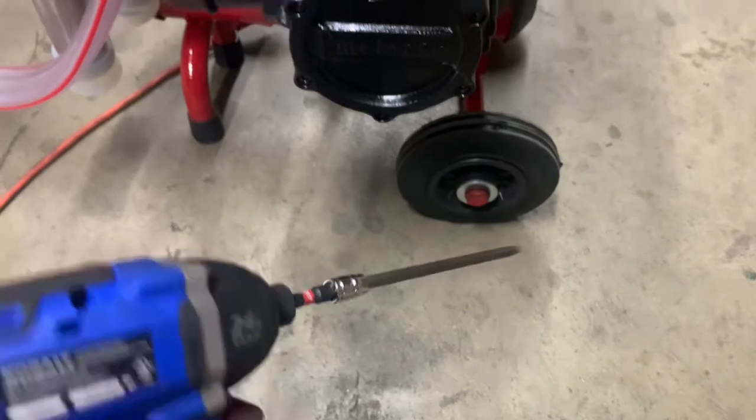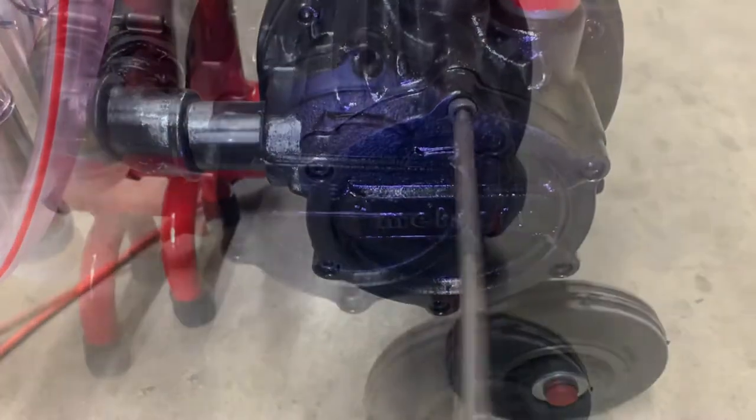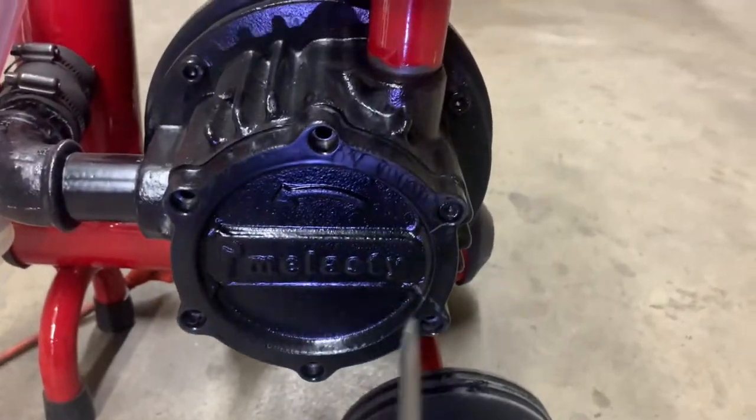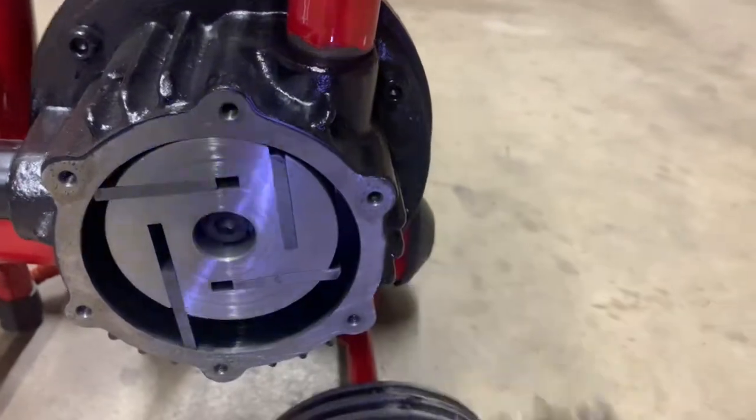Take your impact drill with allen key attachment or allen key and remove all the screws from your first plate. If your first plate doesn't remove easily, use your hammer and chisel to separate it from your second plate.